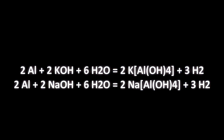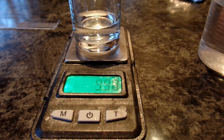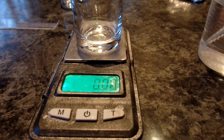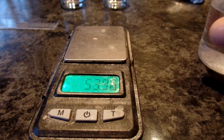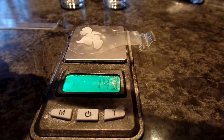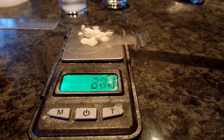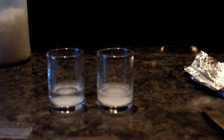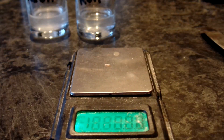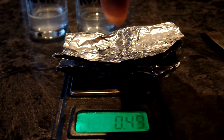First, I will react the same mass of hydroxides with the same mass of aluminum foil in the same amount of water. I take 2 grams of each hydroxide and dissolve them in 10 milliliters of water. I weigh two sheets of aluminum foil, half a gram each, and try to make two identical small balls.